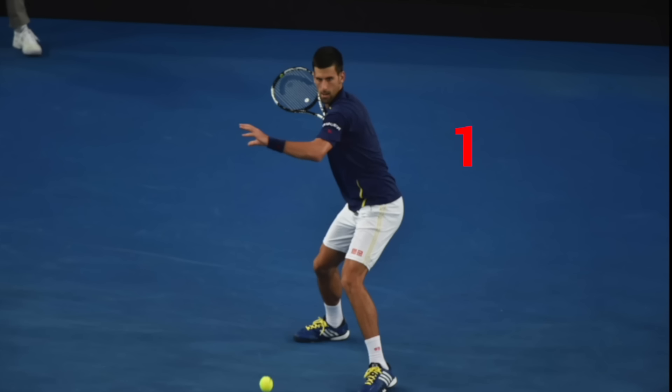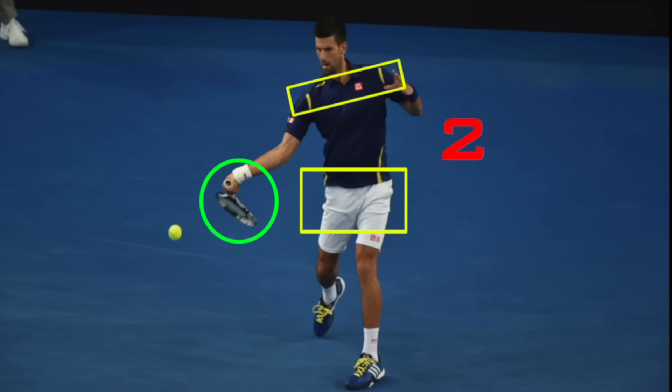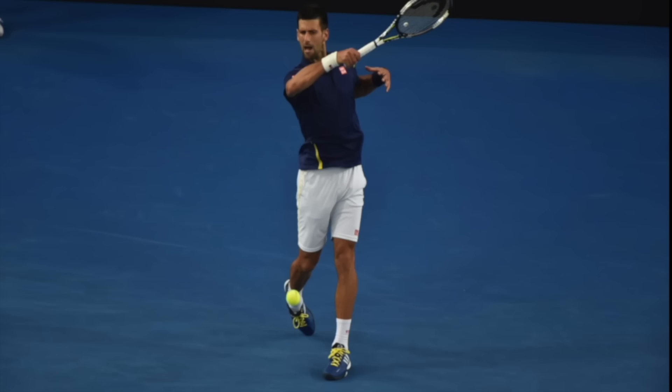The more separation between hips and shoulders, the more power and velocity the athlete will have. It is essential that the hips open before the shoulders and not at the same time. The shoulders and hips have to be loose to create rotational force.